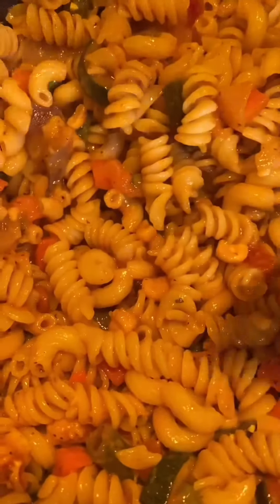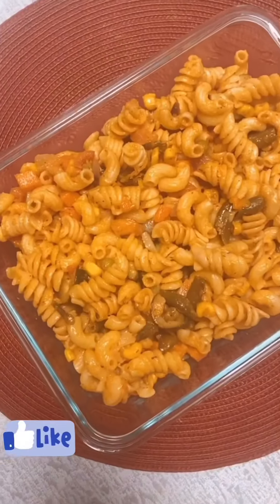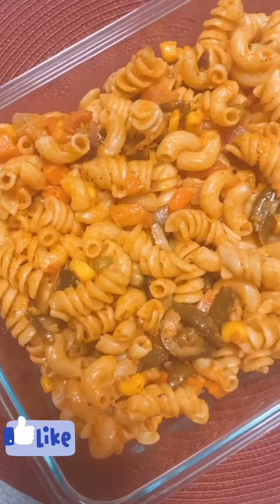I love cheese so I'm going to add more cheese here. You can use any choice of cheese. Look how cheesy my macaroni pasta is looking — I love it. If you guys do not want a lot of cheese you can avoid it.